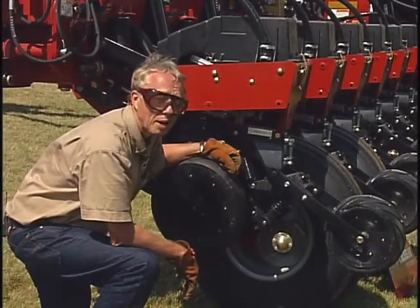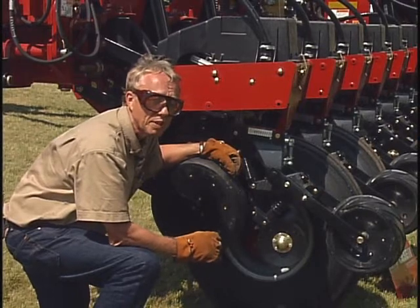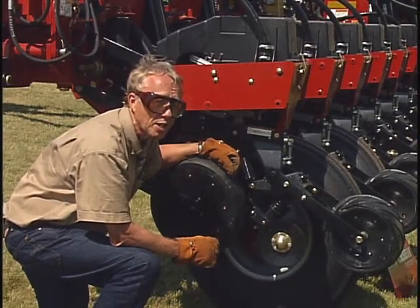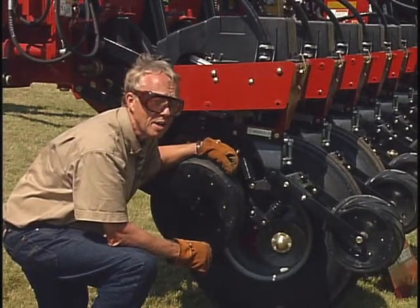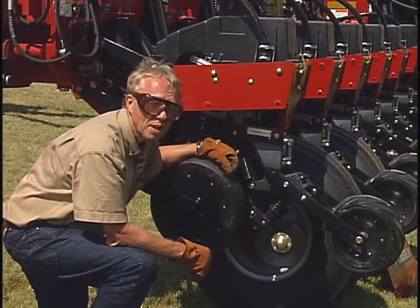A very important part of that planting operation is closing that seed furrow and closing it appropriately. Hopefully you've got that seed established at a good uniform depth, but you want to establish good seed-soil contact and then close over the top of that seed furrow there with the planter.